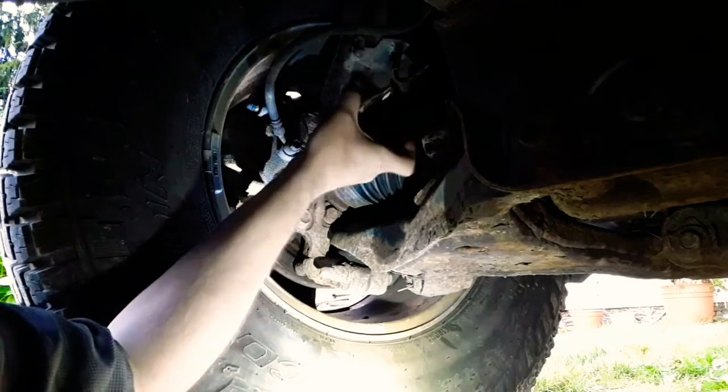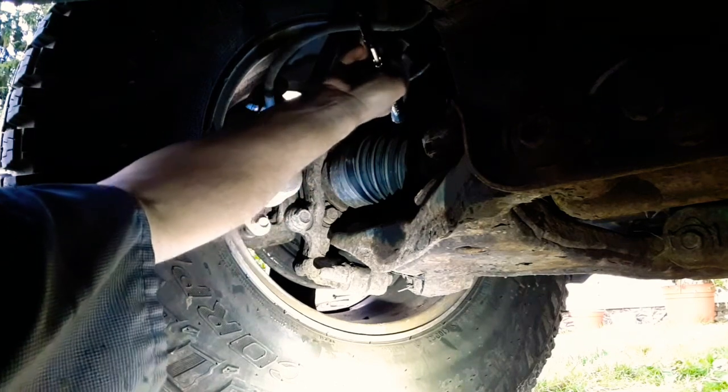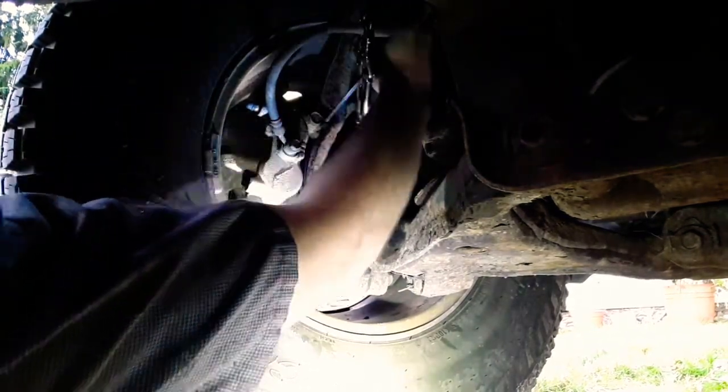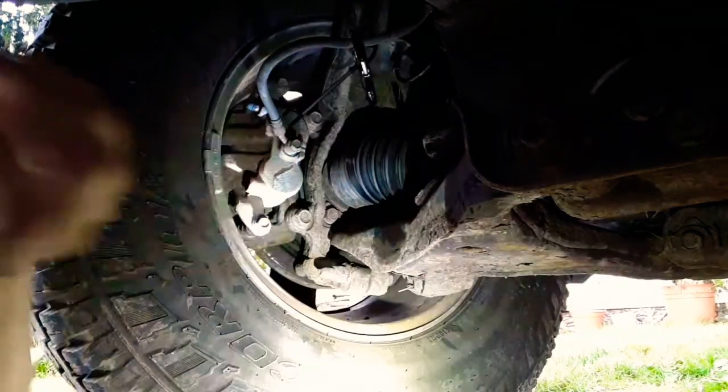We're gonna take a shot at clamping the brake hose on the front driver's side and see if we can get the shaking to go away this time. Alright, time to take it for a drive. So far we're 0 for 2. And we're 0 for 3.